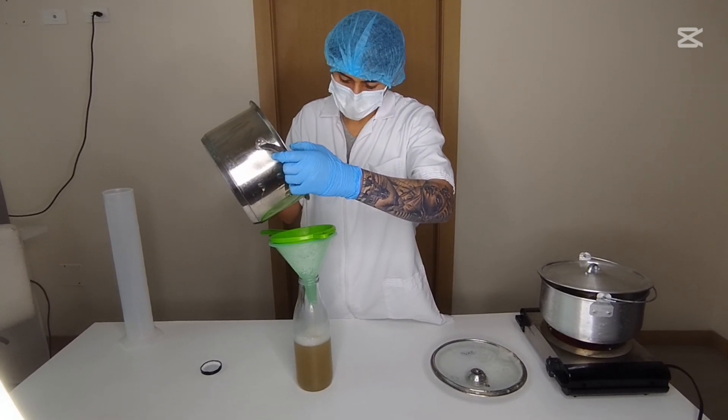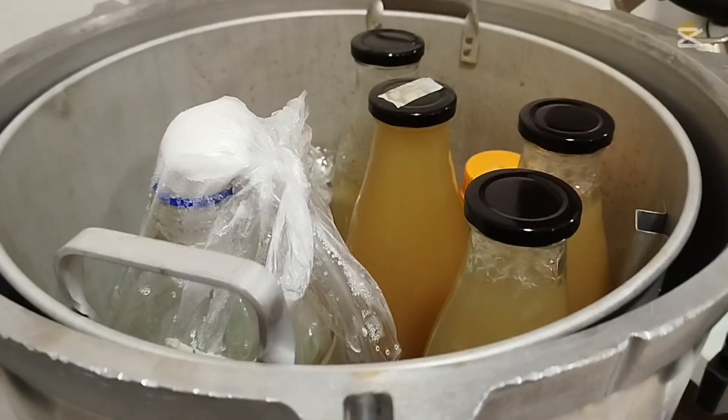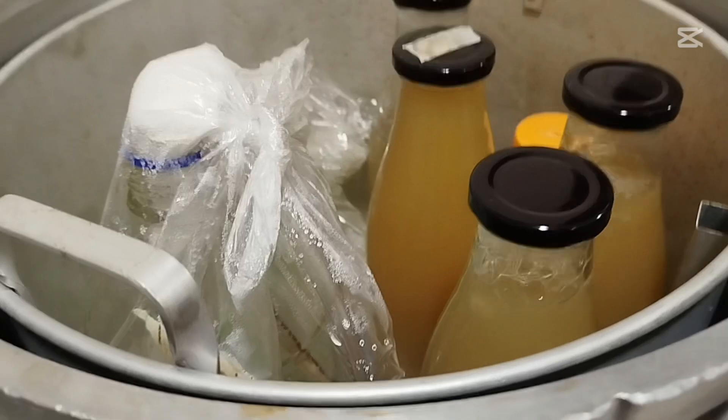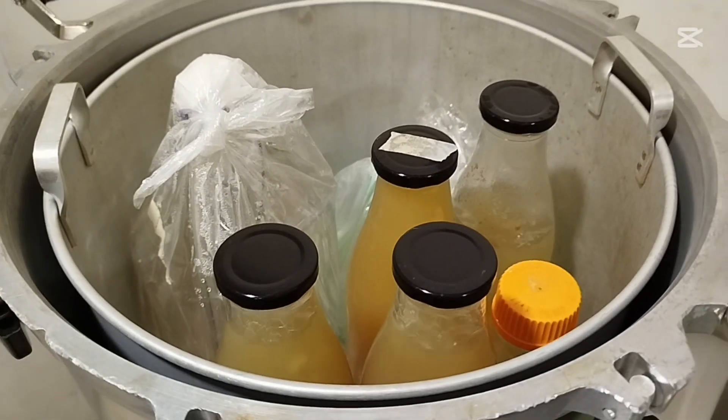Basic assembly — prepare the container: sterilize it by boiling water or using alcohol. Then drill two small holes in the lid — one for the air inlet and one optional hole for sampling.